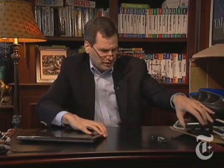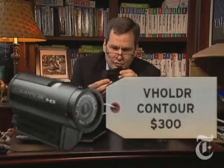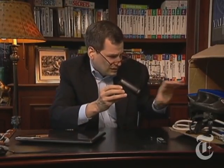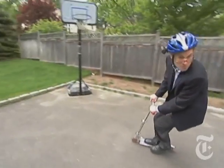They call this the V Hold R, although they'd probably prefer I pronounce it V Holder, as in beauty is in the eye of the. It's a helmet cam for your extreme sports. The two laser dots help you line up your shot, and then it records all your extreme sports in high definition.